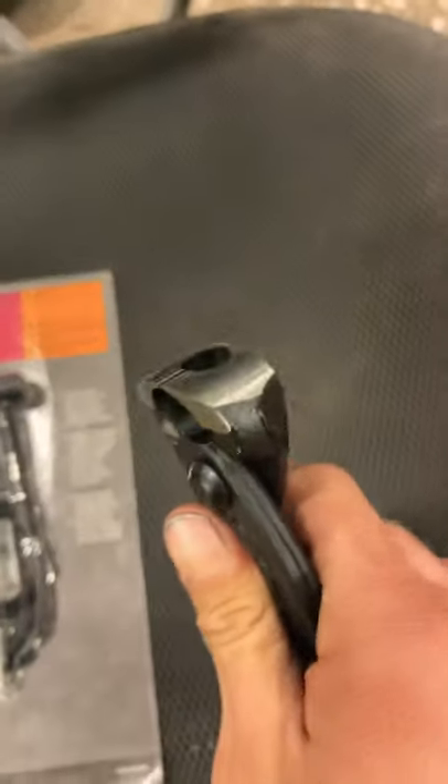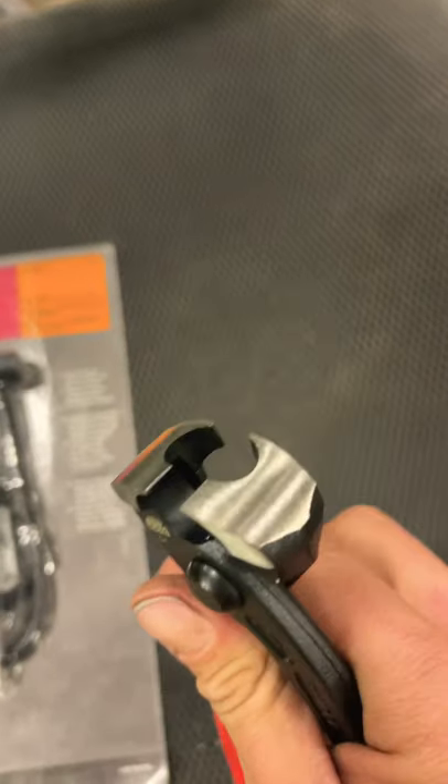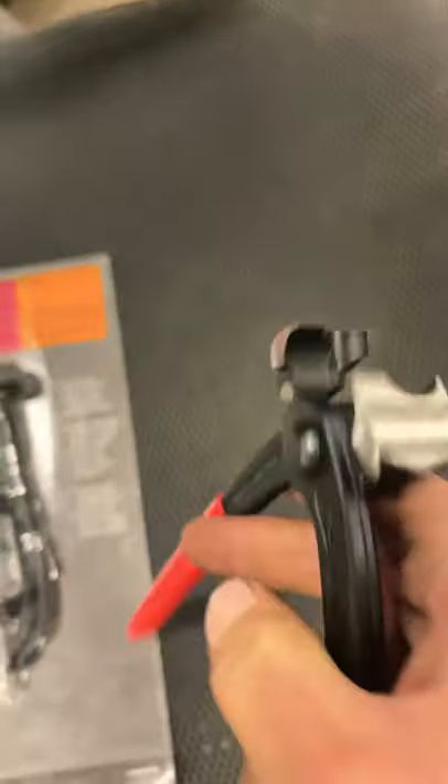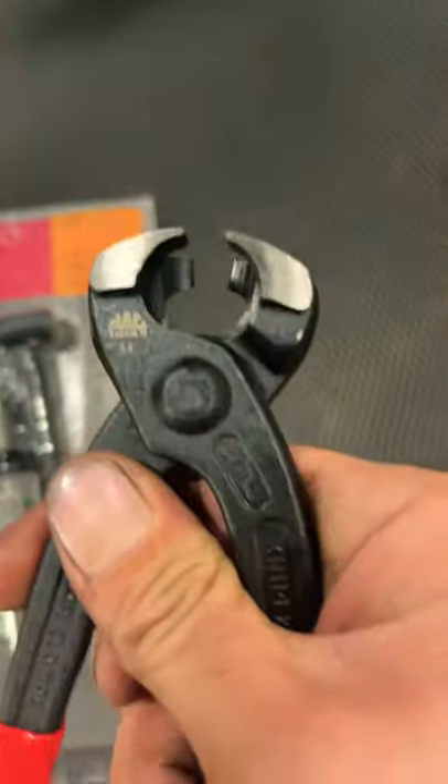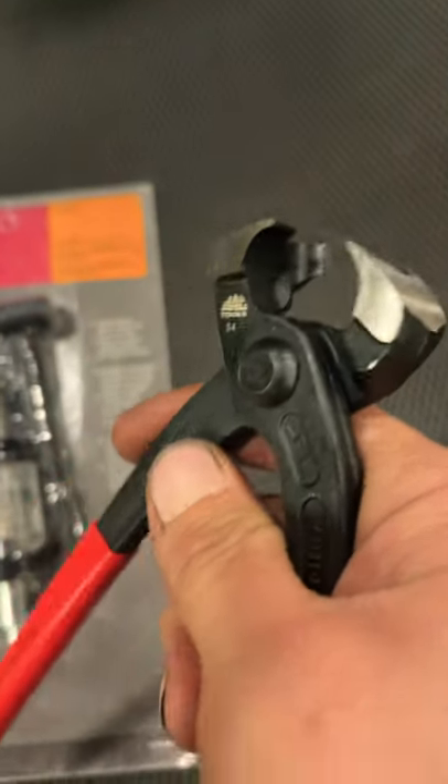A tool every mechanic should have is this tool. It's a crimper, an uncutter. It's pretty friggin' spiffy, man.